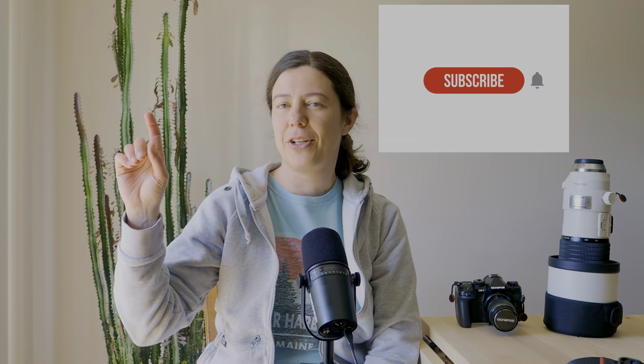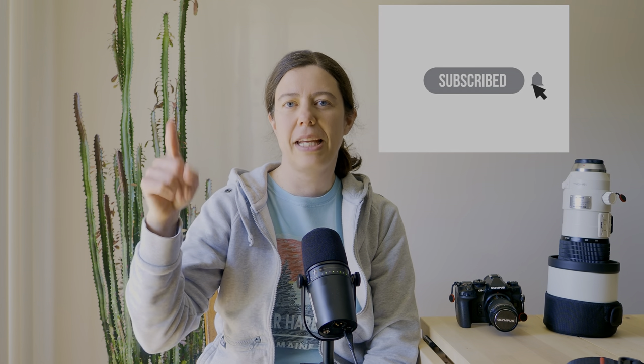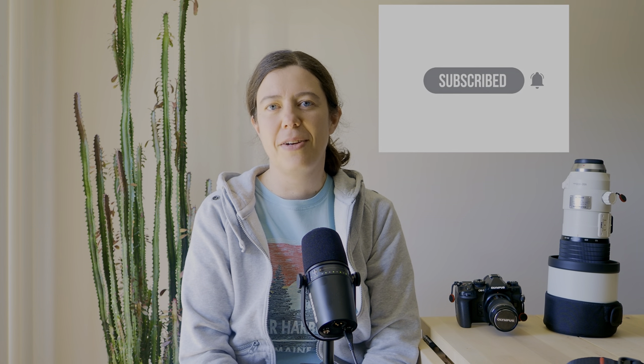Bonjour! Welcome to my YouTube channel. Super happy to see you guys back. I hope you had a good week and weekend, because it's Sunday as I'm posting this video. I wanted to thank you again for all your support. If you're not a subscriber, make sure you click the subscribe button and hit the bell so you know when my videos are coming. If you have any questions, just post them below in the comments. Thank you so much!